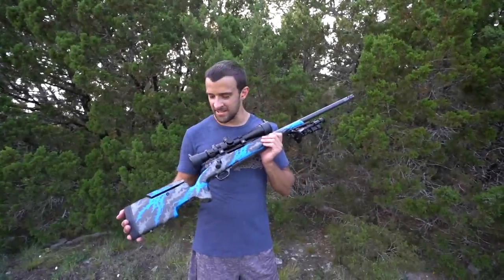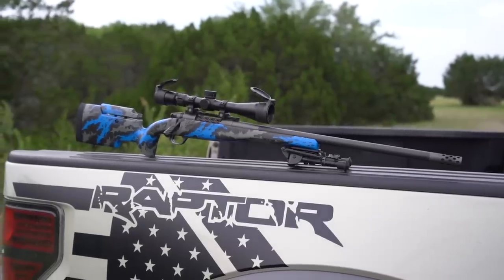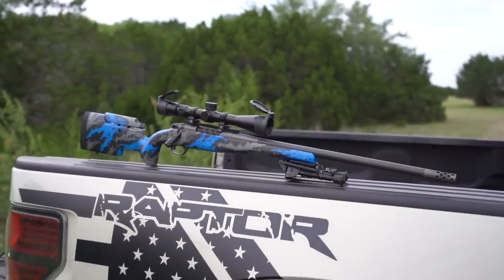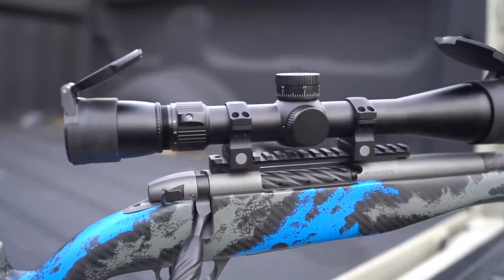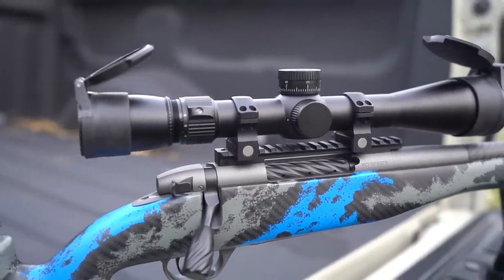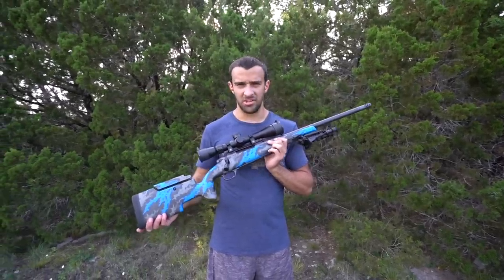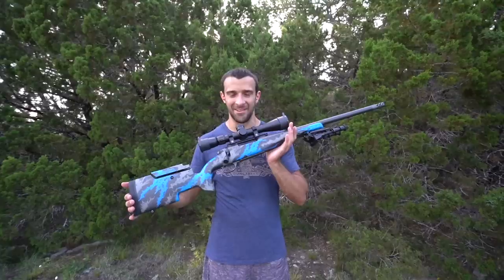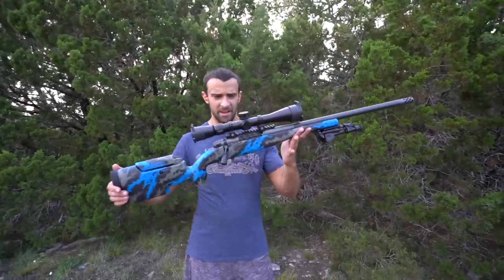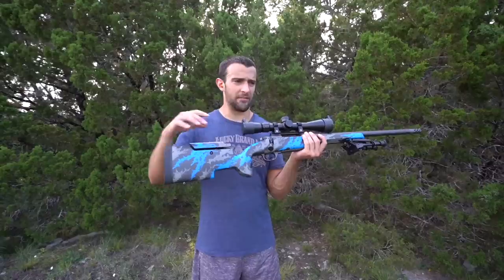Hey, what's going on guys, Brandon here with Texas Plinking. I haven't been this excited about a gun in a very very long time. It's always the case when it's been a long time in the making. This wasn't too long, but the whole idea actually started back around January — late January — so it's now almost June and it's finally all put together. So certainly I'm pumped about it.